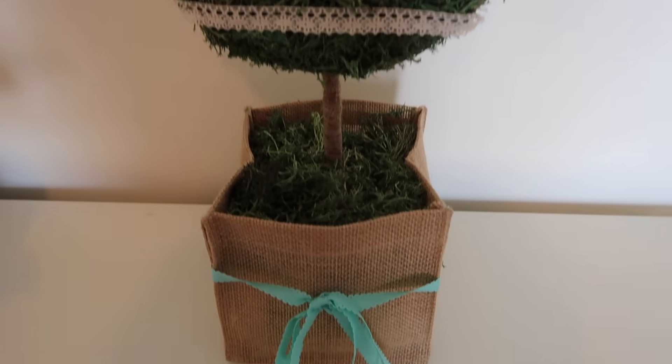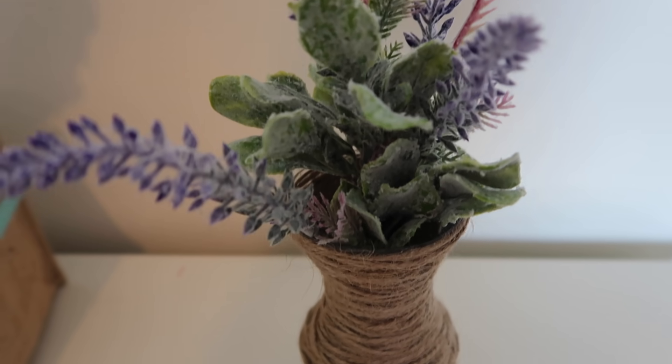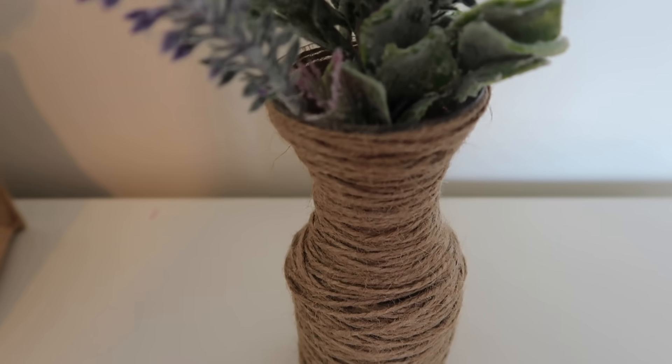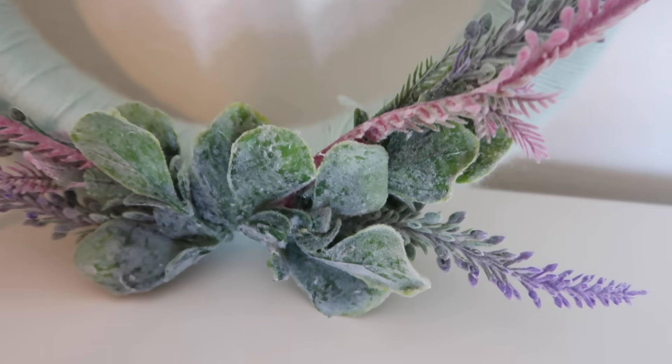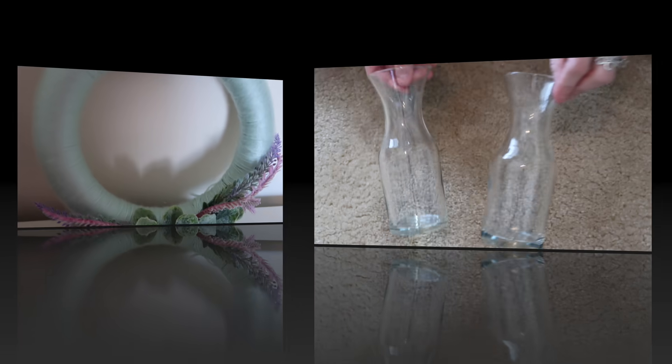Hey guys and welcome back to my channel. I'm going to be doing some more Easter and spring DIYs all from the Dollar Store. You could purchase everything from the Dollar Tree except one thing, but you could really use something else if you chose to.